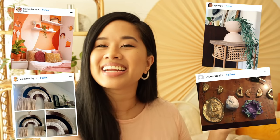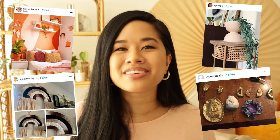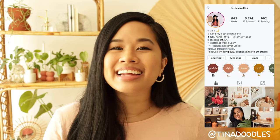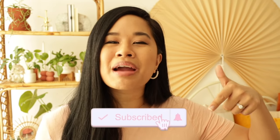Before I close out this video, I want to show you guys some of your recreations on the screen — I think they are all so awesome. If you do recreate any of my projects, be sure to tag me on Instagram so I can like and comment and share your beautiful work. Give this video a big thumbs up if you liked it, subscribe for new videos every single week, and that is it for today's video. Stay inspired and I'll see you in the next one. Bye!